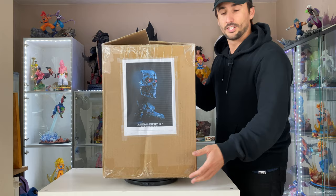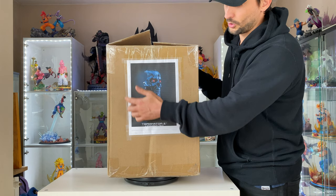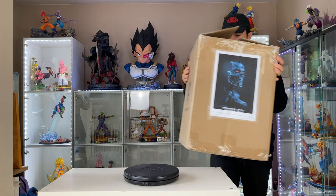I want to show you all the info right now, but let me start with the box. We have the Pure Heart brown shipping box. I always print the logo of the statue on it so when I store all my boxes, it's easy to find what's inside when you need it.